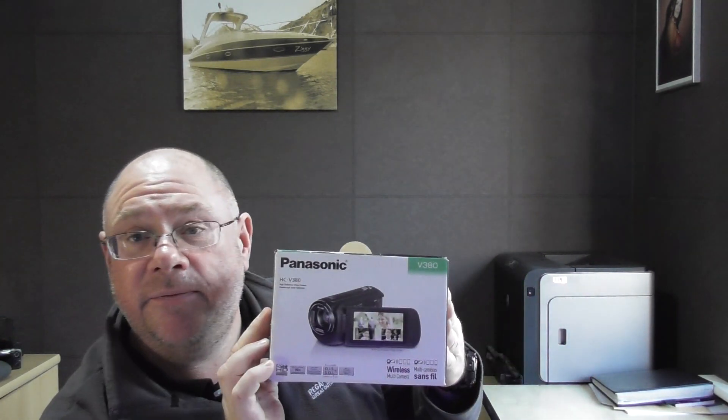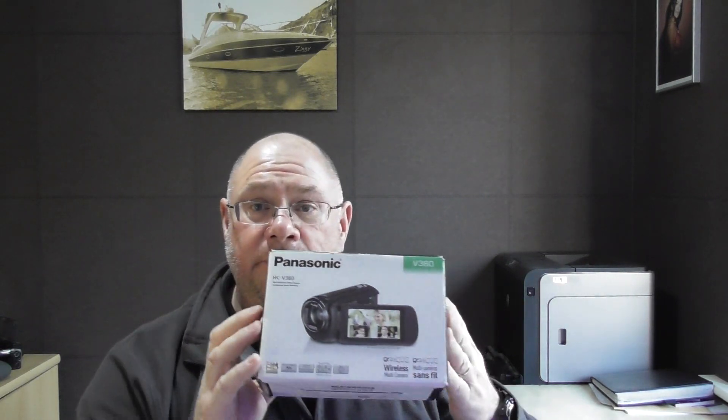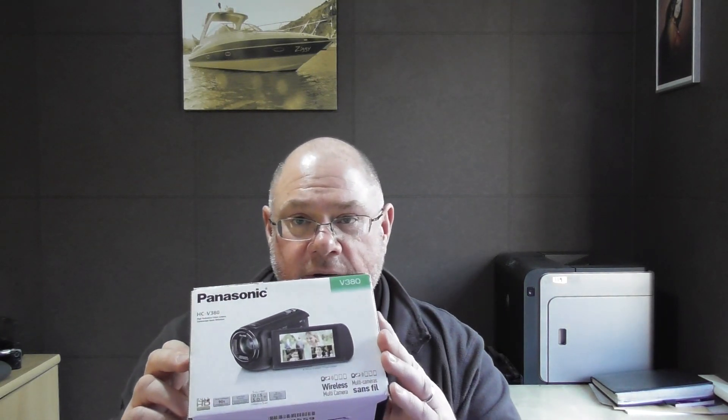I bought myself a new camcorder — hopefully you can see the quality difference. I've also got some better lighting in here, but again I haven't invested in top of the range. The camcorder I'm using at the moment is a Panasonic — the Panasonic HCV380. A couple of hundred quid from Curry's, other shops have got them as well obviously, and that's what I'm using to record this.